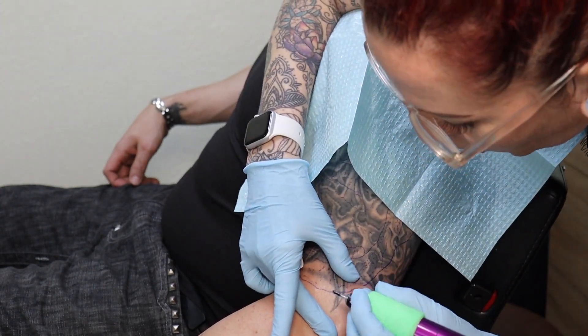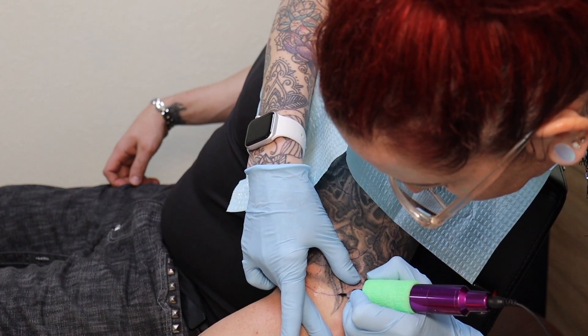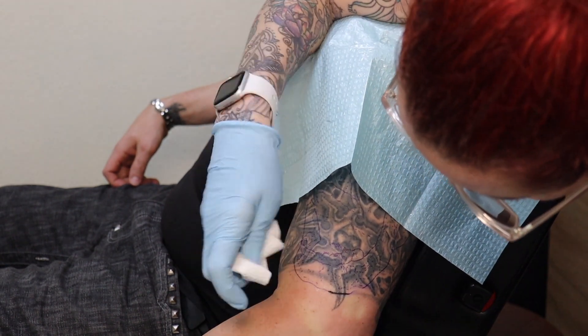Even though he is a tattoo artist and he works with me — I've been working with him for about three months or so — we decided it was time to cover up some of those old tattoos and make his arm look better. I also really enjoy the challenge of a good cover up. Not all artists like to do cover ups, but I enjoy it. I think it's a really good challenge. So what we went with was a samurai skull.